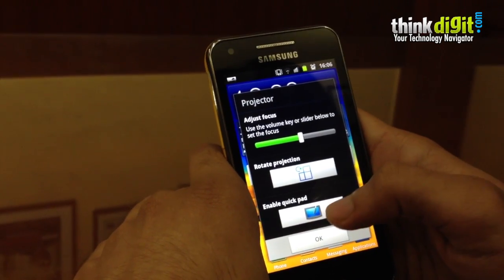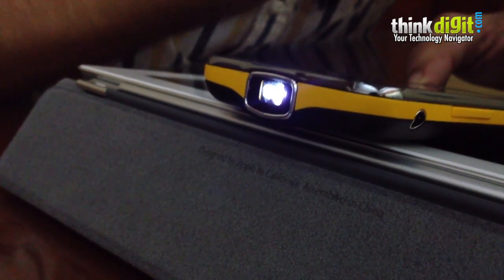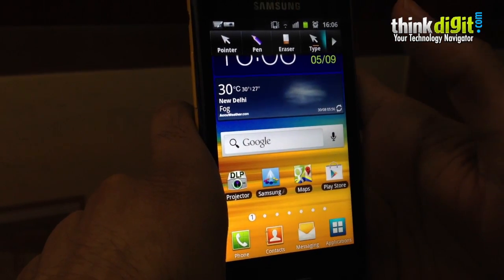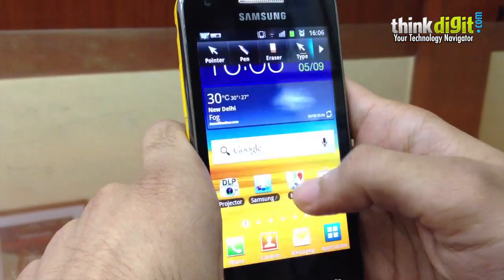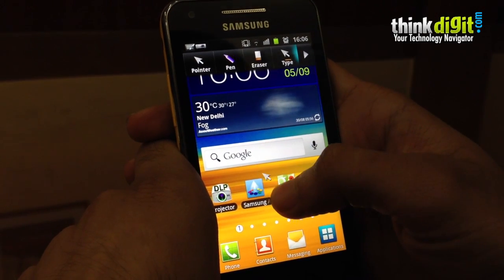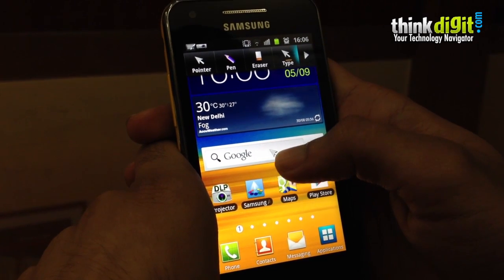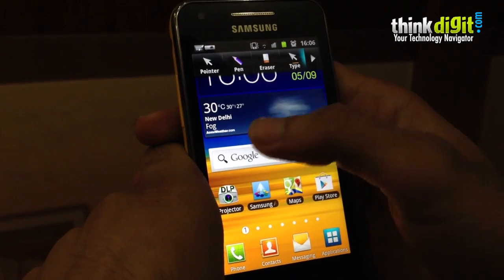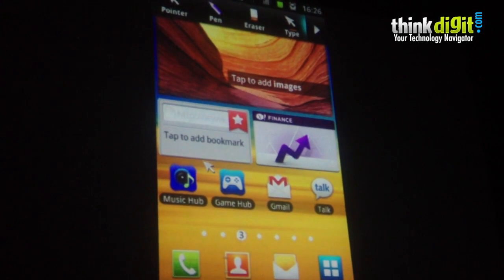Quick pad is a very handy function with the projector app on this phone. The app gives you easy access to a few functionalities. For example, if you're showcasing a presentation on screen and need to highlight certain aspects, you can just use the pointer — whatever you tap on screen, a little mouse appears on the projection image which also tracks your finger movement. This makes it easy to portray or highlight certain points on the display.